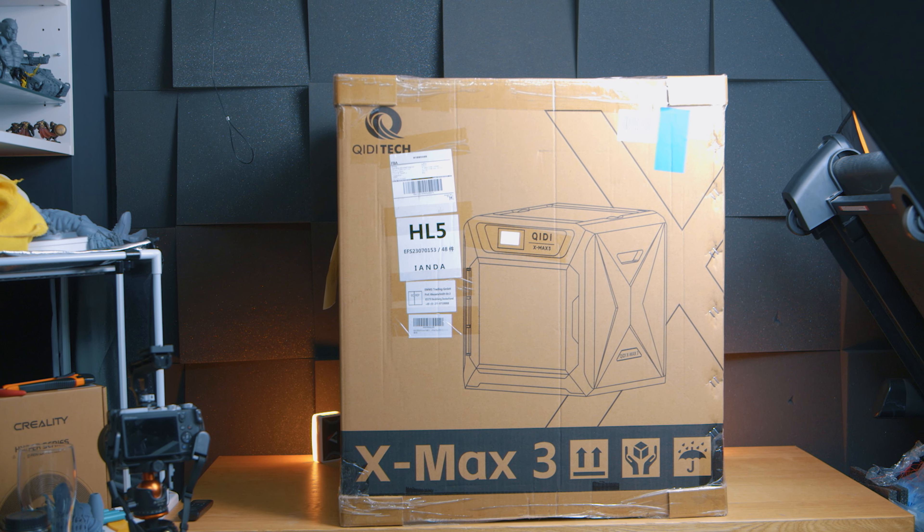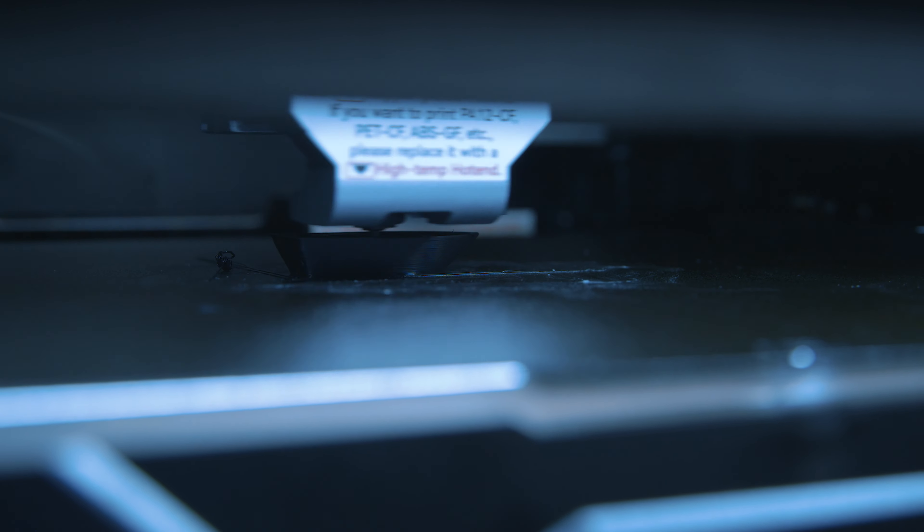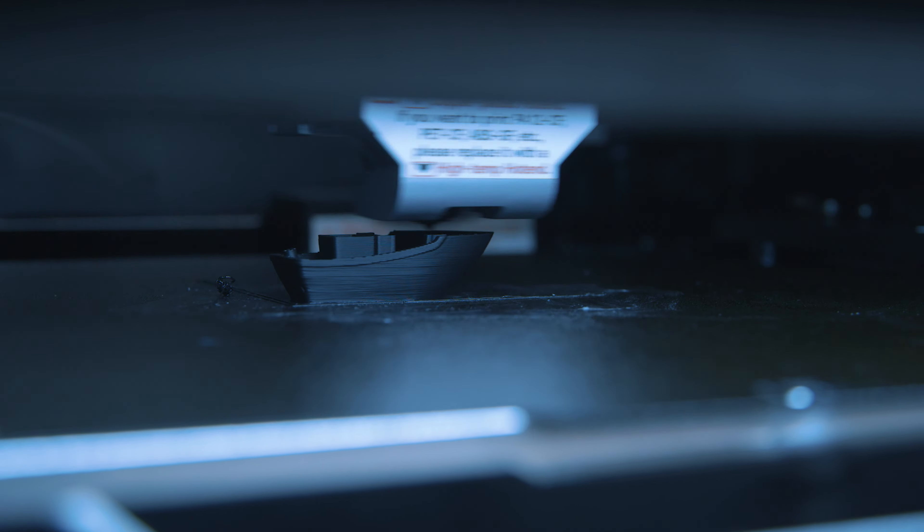The X-Max 3 from Qiditech is one of the most affordable helmet-class printers out there. But I hear you — this print volume with these features? What's the catch? Surely this has terrible, finicky hardware and it's a nightmare to dial in? Nope. Keep watching.